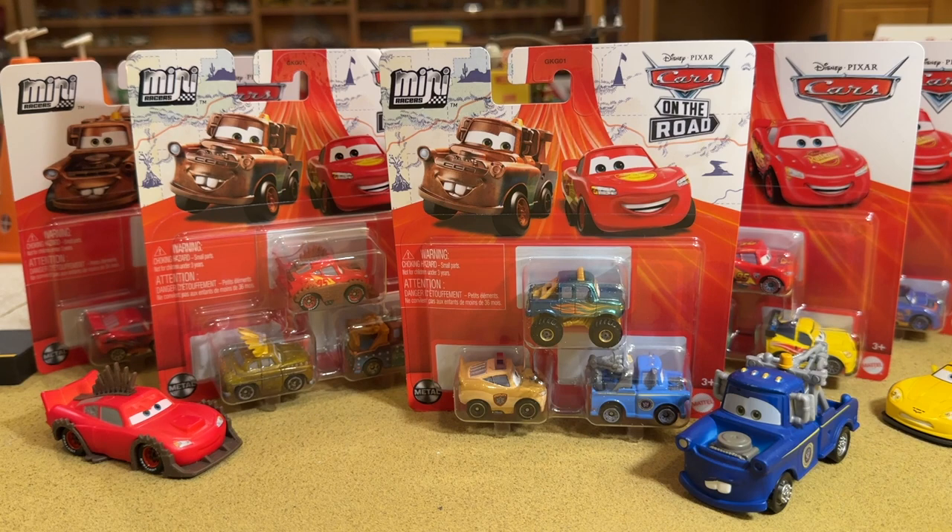Ever since 2017 when the Mini Racers line was introduced, standard operating procedure was to take the Mini and compare it to the 1:55 scale diecast. You could see how well they translated the details over to the Mini in a much smaller scale. It was fun.